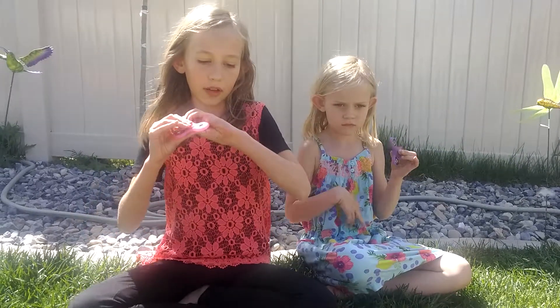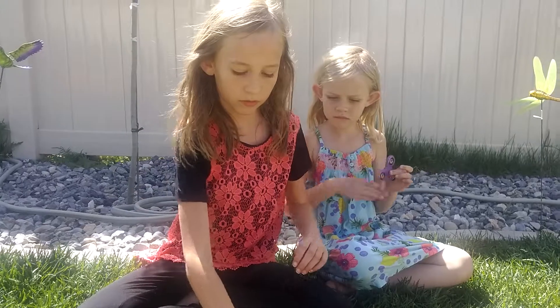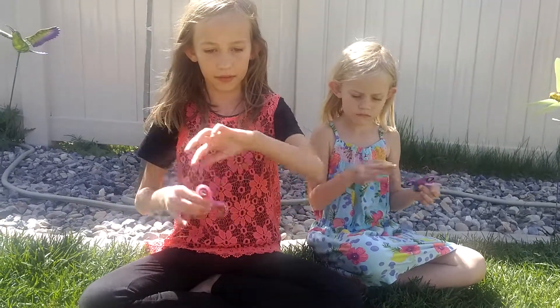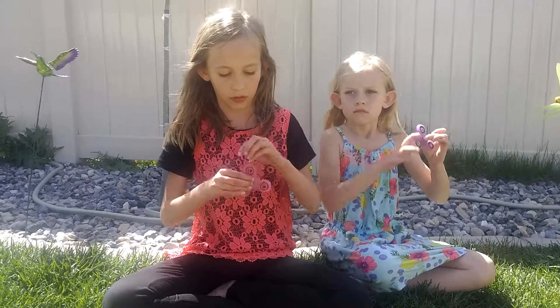Another one you can do — I'm still learning it — but you can go like this and you throw it under your arm and you catch it while it's still spinning. I can't do it though.